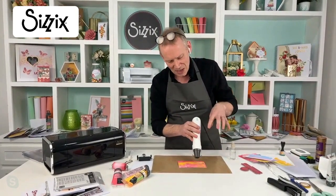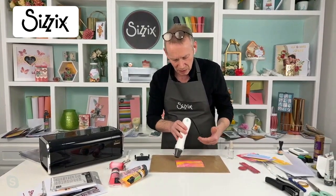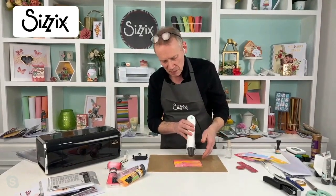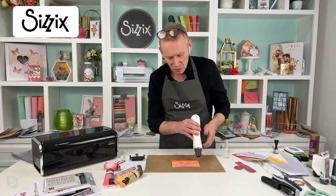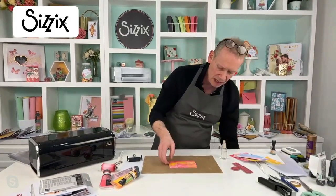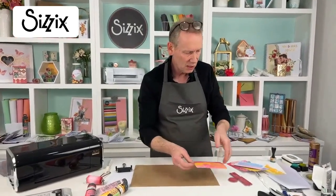I'm just drying this off now using my Sizzix heat source — it's a dual-speed heat source. It's great if you've got delicate watercolors, if you want to use embossing powder, or if you want to dry something heavy like this. It's a wonderful tool. These are going to be card fronts and I'm going to be using those lovely dies.